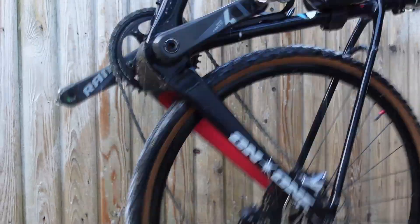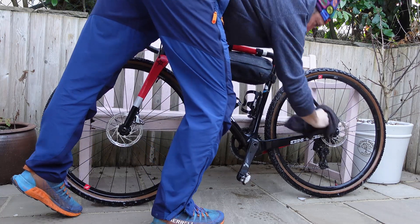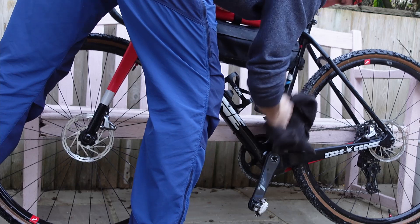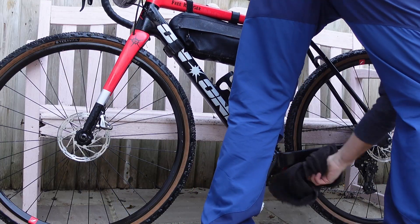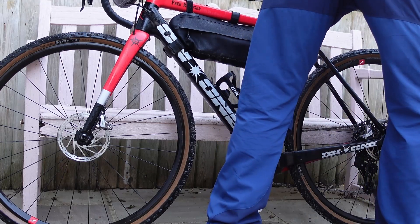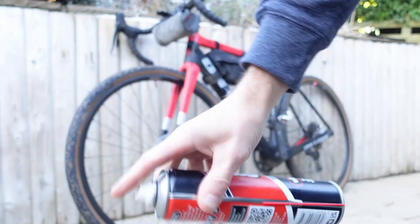And then give it a good old bounce to get rid of the worst of the water. I have a little system for post bike clean — I have a rag for drying off the frame. Just dry off everything I possibly can to get the worst off, because my bikes live inside.